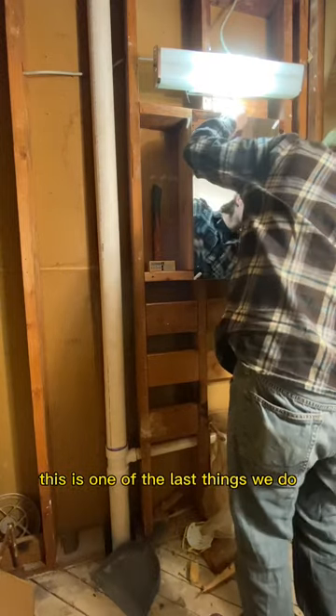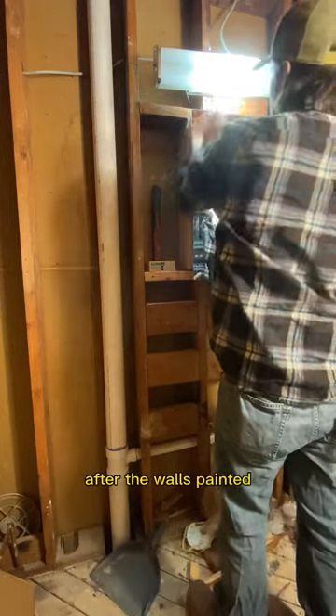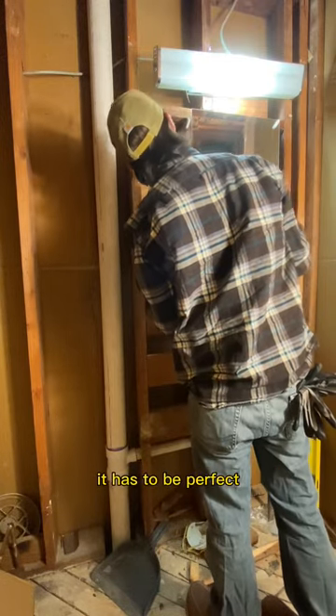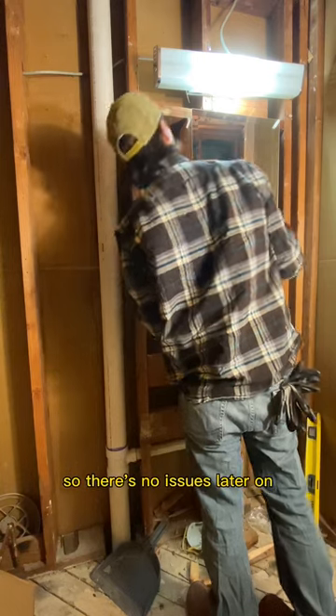Installing this is one of the last things we do — after the vanity is up, after the wall is painted. So this part, the rough opening and layout, is key. It has to be perfect so there are no issues later on.